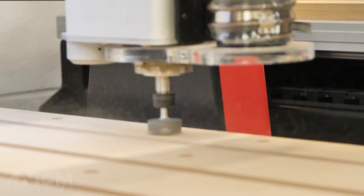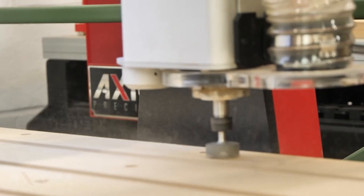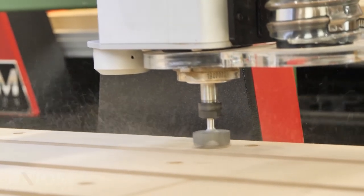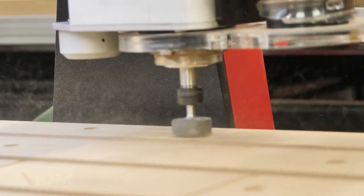Now that we're actually cutting, you can really see the importance of dust collection, especially since we're working with MDF. It is nasty, it does get everywhere, and it's just not good to breathe in. So we will stop the job here in a second and attach our dust shoe.